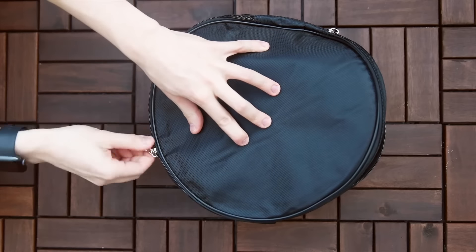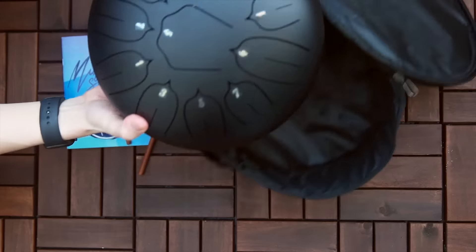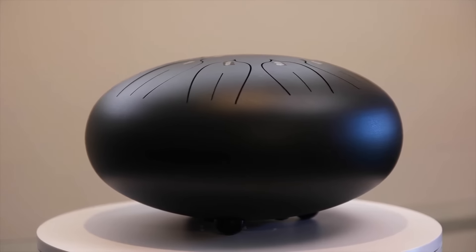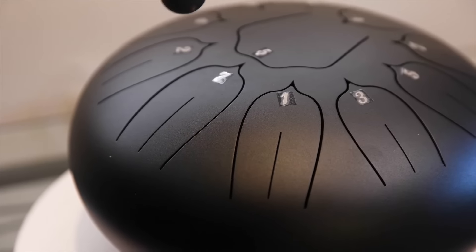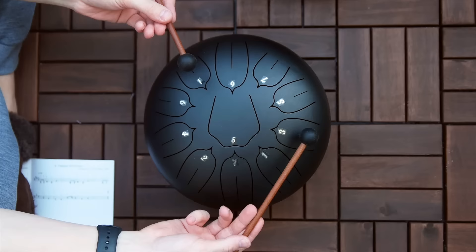The steel-tongue pantha drum is a smooth and relaxing instrument that produces beautiful sounds. The drum is made entirely out of metal and reverberates beautifully to create these eccentric sounds. It comes in eight and eleven tone variants, which are both super easy to play.